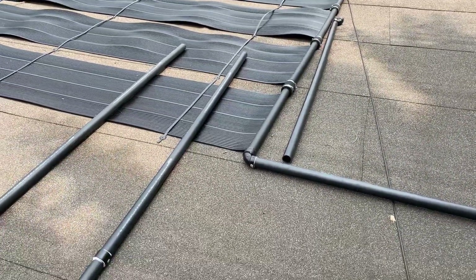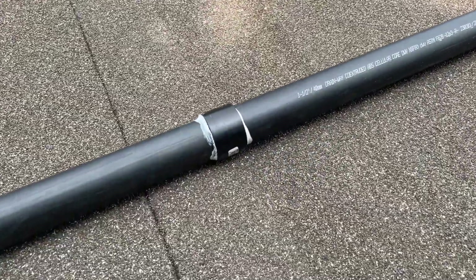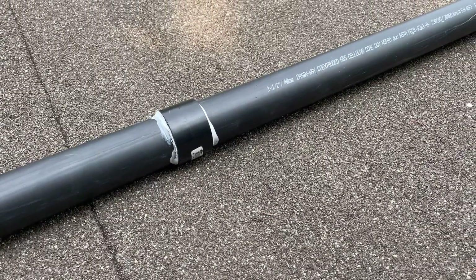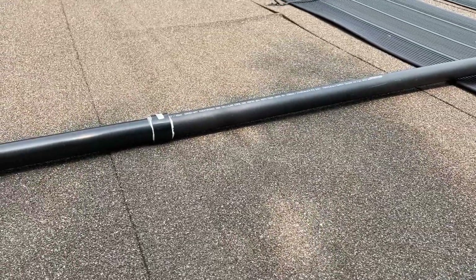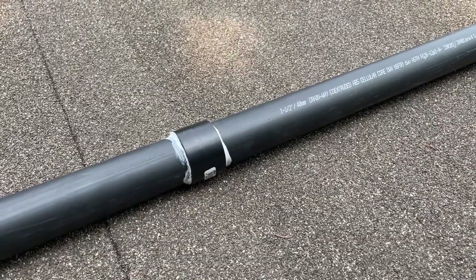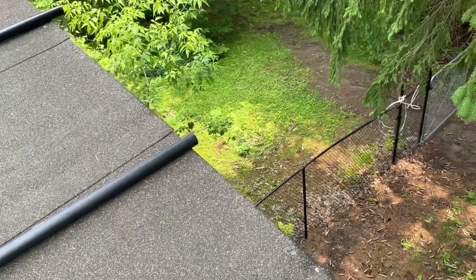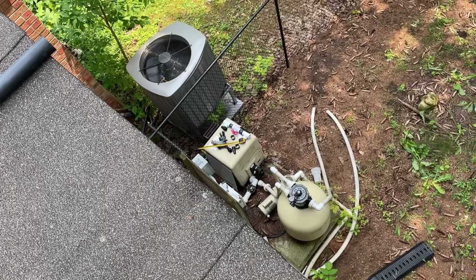We've finished a good portion of the dry fitting and have now applied PVC to ABS joiner cement because we couldn't get the right PVC fittings, so we had to use ABS instead. You can use a cement that joins the two. We're waiting for that to set and then we'll take these longer pipes over the side of the house down to the pool pump, which Dave is in the process of taking apart.